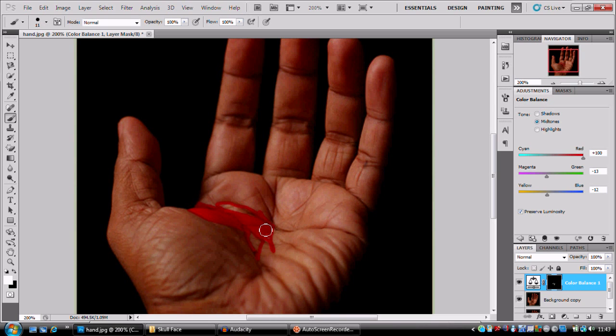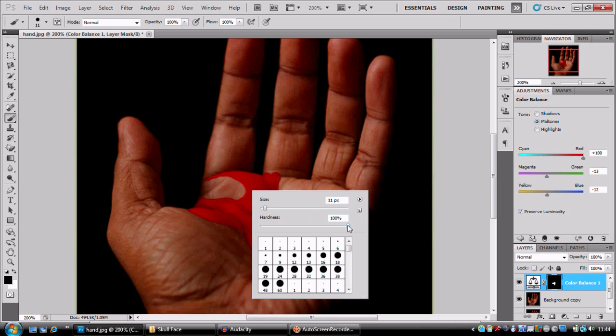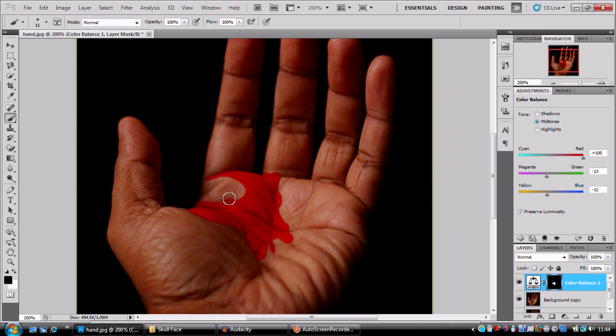I'm gonna stick my hardness up to 100 at the moment and paint in roughly where the blood should be. I'm the kind of guy that has to do something once quite rough for it to work out correctly. I'm going to change to a very soft brush — that's gonna give us that soft edge. I'll carry on painting into some of the nooks and crannies.